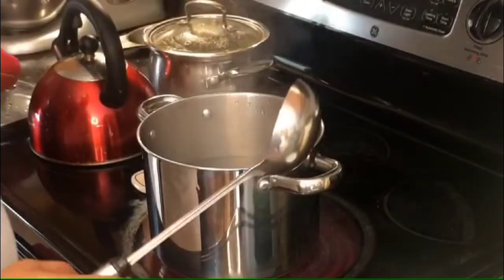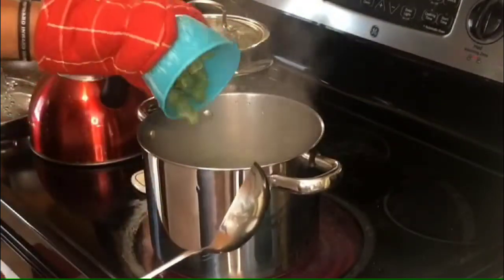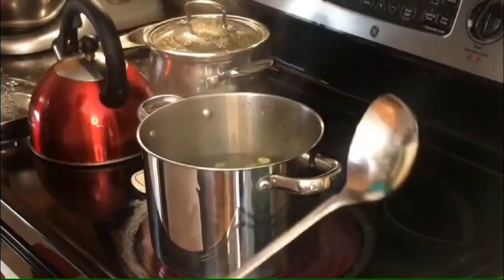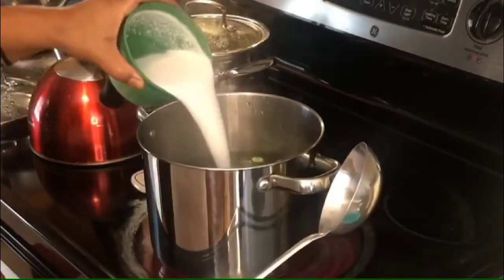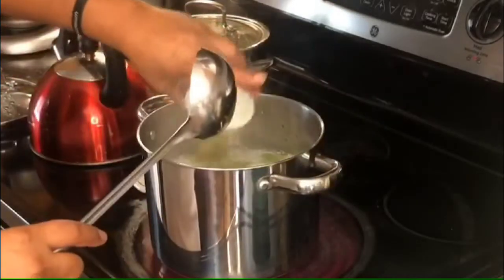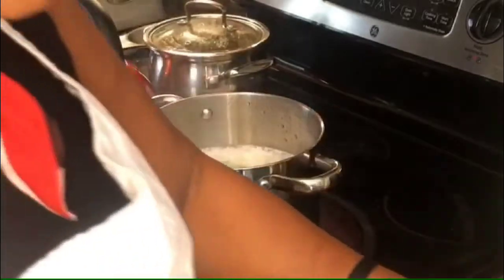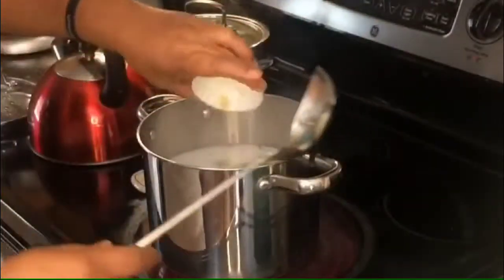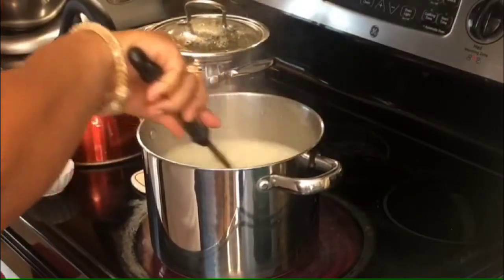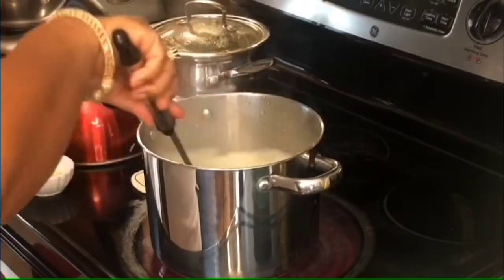We have the water preheated already, so we're going to add all of our ingredients and just let this come to a boil, stirring it and letting it boil until the okra is cooked, and then we'll add our cornmeal in.